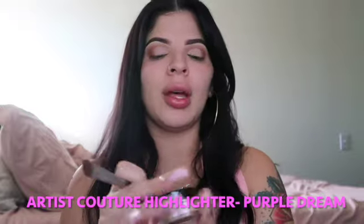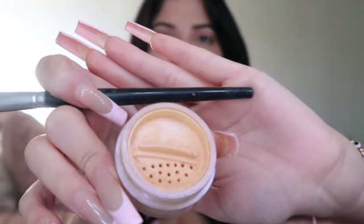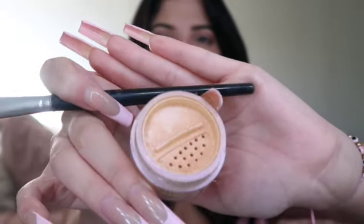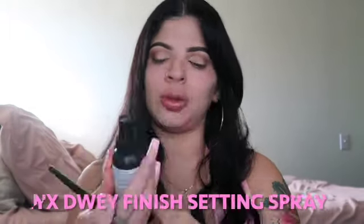I'm gonna use the Artist Couture Purple Dream — it's like a highlight but it's so pretty. I don't know if you guys can see it but it's very coral-y, so I'm gonna set that on my lid. Then I'm also gonna use the NYX Dewy Finish spray. I'll use a flat brush, spray my brush, and then go in on the lid. Oh my god, guys, this is so pretty.